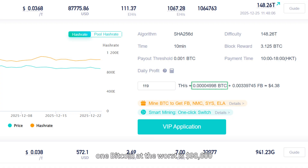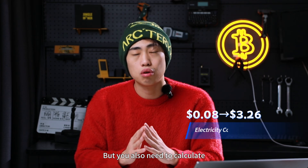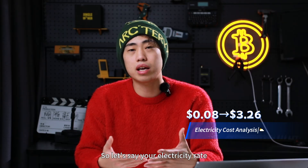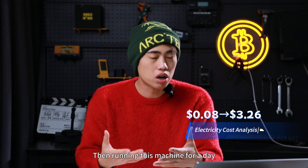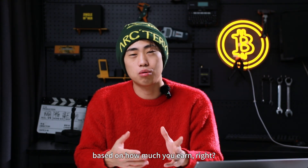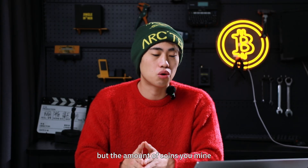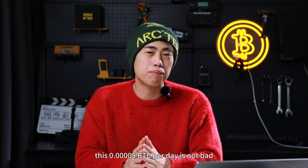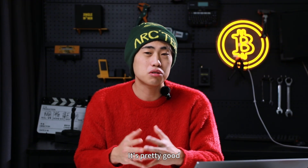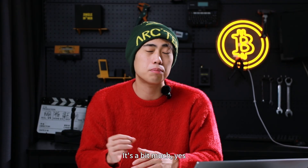Bitcoin is currently at around $86,000 — it was $100,000 recently. Running the Fluminor T3 for 24 hours earns about $4.33. However, you also need to factor in electricity cost. At 8 cents per kilowatt-hour, running this machine for a day costs $3.26. That's a significant portion of earnings, but the more important focus right now should be the amount of coins mined — 0.00005 BTC per day is actually pretty good for an efficient 1700-watt machine.